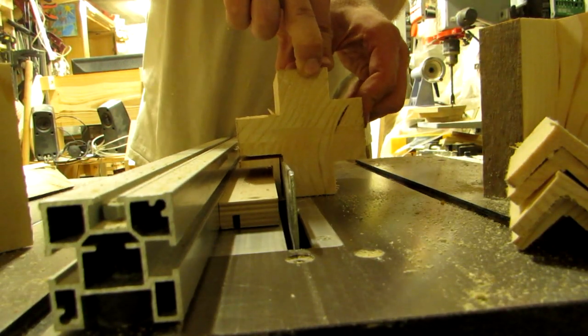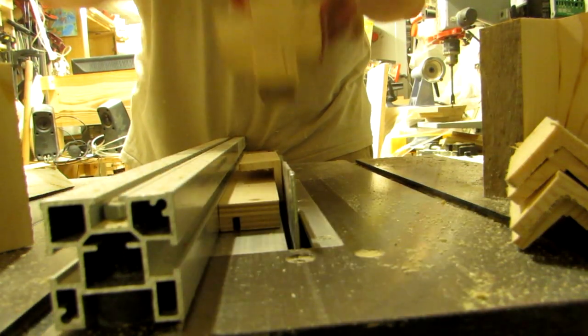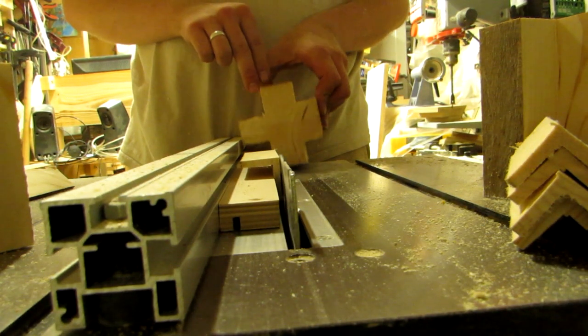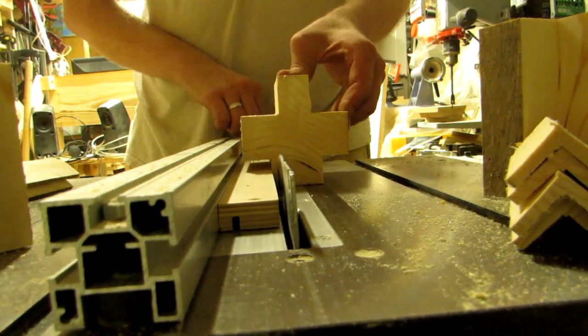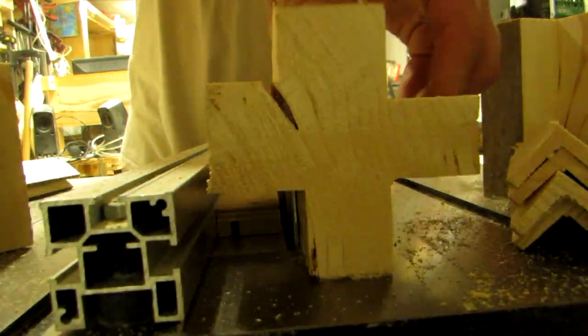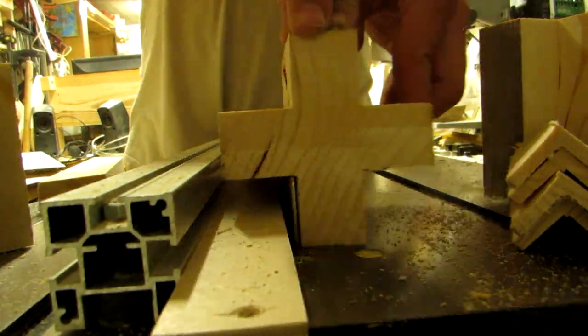But as you can see, you are asking for kickback with this setup. The small piece can, and probably will, get propelled back towards you. The difference, though, is that they are pretty light and do not pack any punch worth mentioning. And, more importantly, when you are expecting it, you can brace yourself.